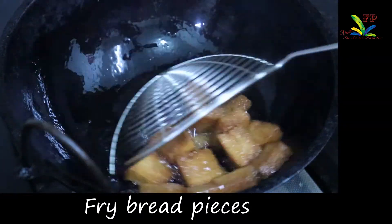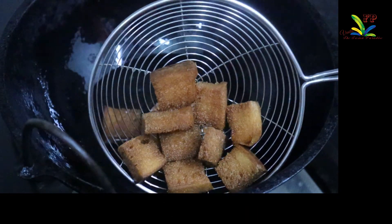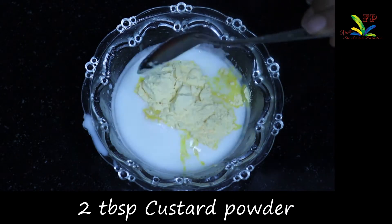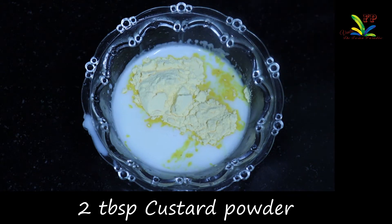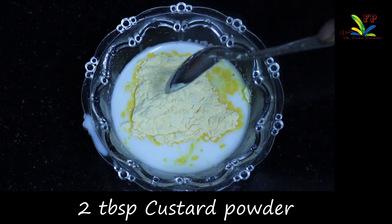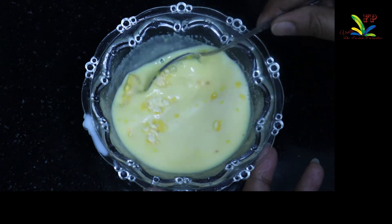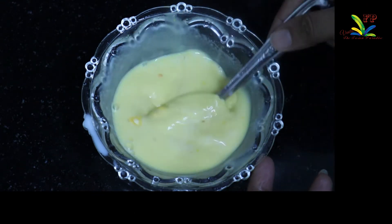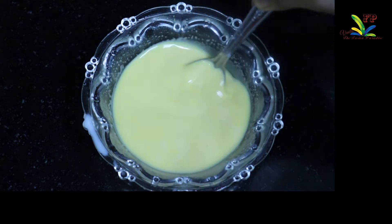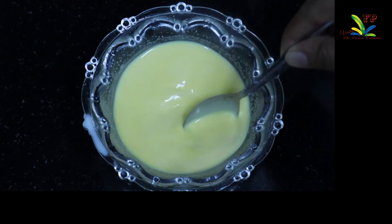We put it in a bowl. We put the custard powder in a small bowl — 2 tablespoons of custard powder. We mix it in the custard powder with 3 tablespoons of milk, then mix it in 2 cups.